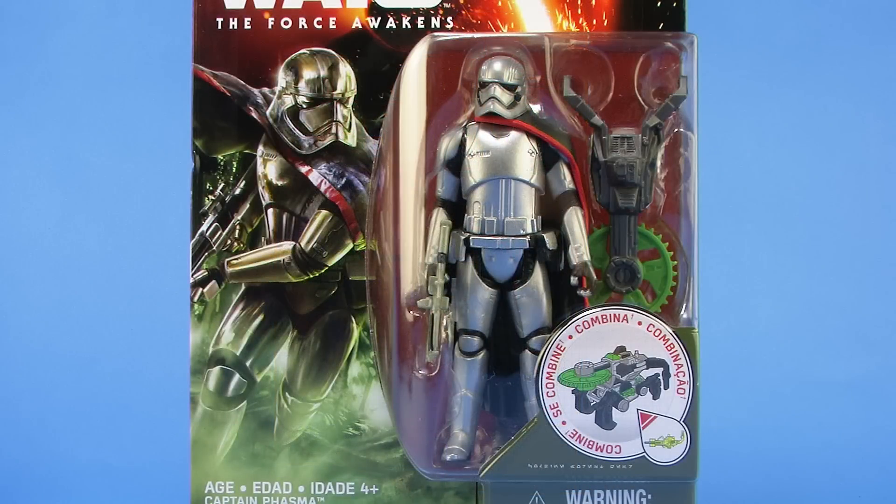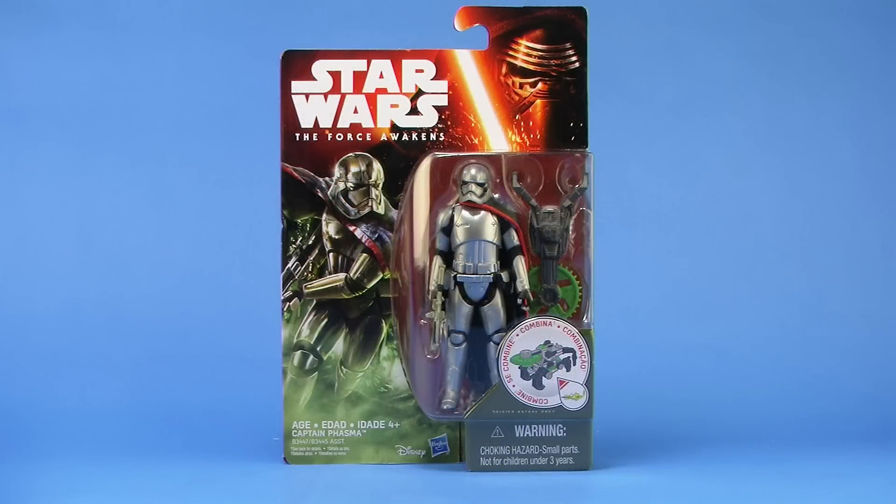I keep saying she because yes, Captain Phasma is a female in a Stormtrooper costume, and what's so cool about her is she's got this awesome metallic silver look. One of the things I really have to say right out of the gate is that the packaging on these new Force Awakens figures is absolutely gorgeous. I love the artwork on there — it's so beautiful it almost makes me not want to open the figure. That's one thing Hasbro has definitely done well; the new packaging looks awesome.